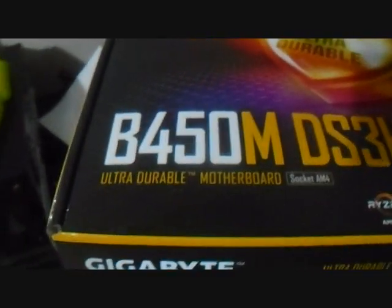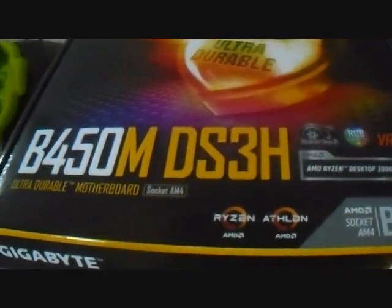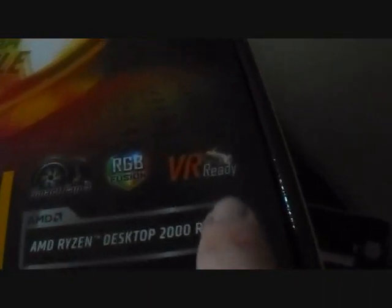This is a Gigabyte B450MDF3H DDR4 AM4 motherboard. And this is for my gaming computer. As you can tell, this will take an AMD Ryzen CPU. It's virtual reality ready. And it's got some other features to it as well. I wonder what those wires are for, meow meow.